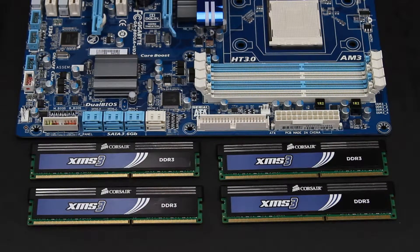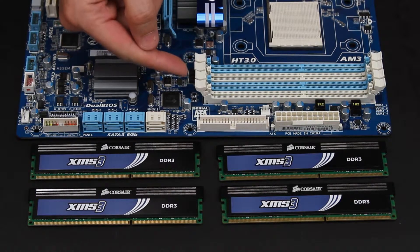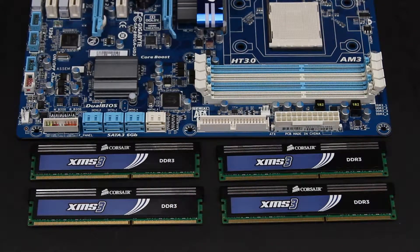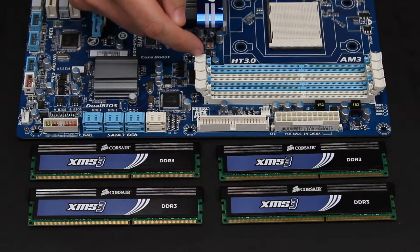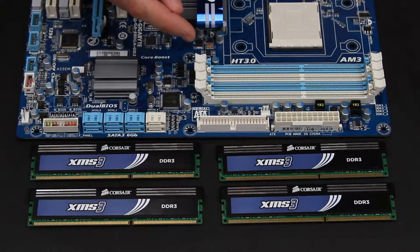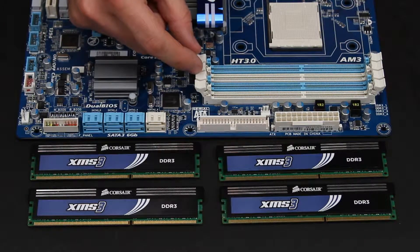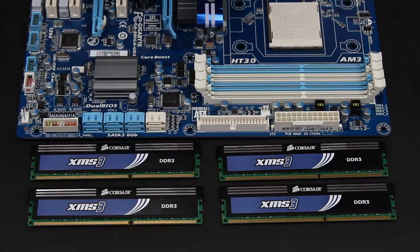Now this motherboard is obviously taken out of the computer, but the process is exactly the same either way. When you look at your RAM slots, the first thing you're going to notice is that they're two different colors. This is because the RAM we use nowadays is most often called dual-channel RAM, which means that two sticks of RAM are going to function as one cache of memory. On this board there are four slots, so we have two sets of two RAM is what you'd install.